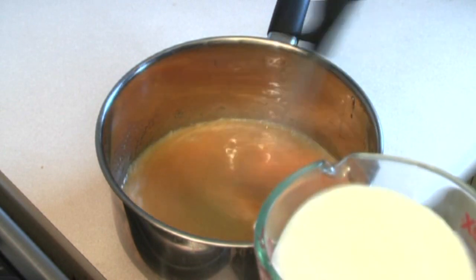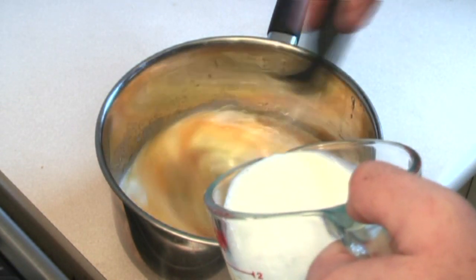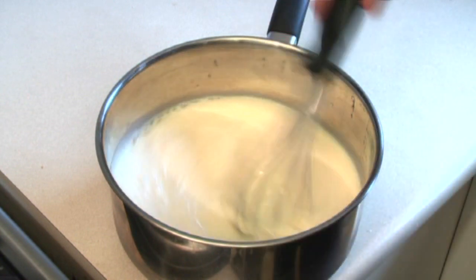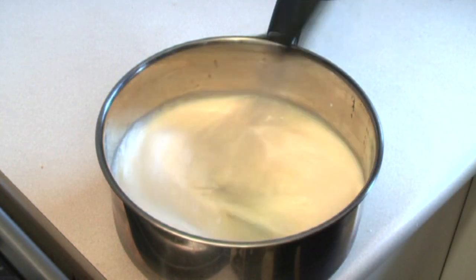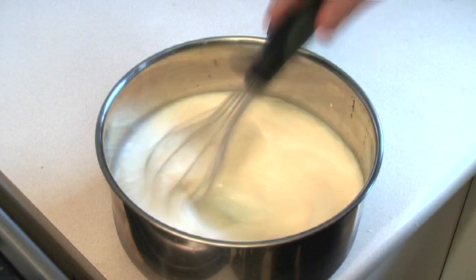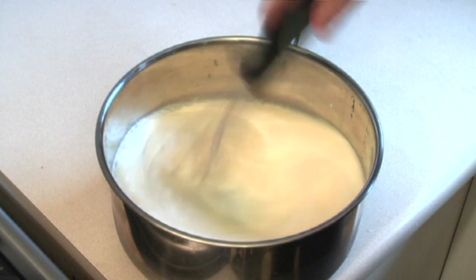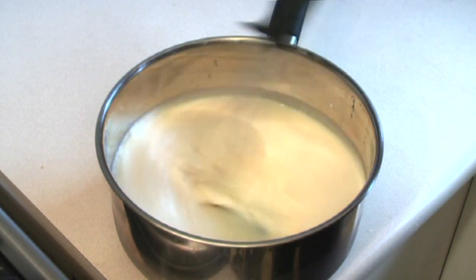Keep whisking and pour in two cups of milk. Just pour the milk in slowly and keep whisking. Now, this is only going to make a very small amount of eggnog. If you're making eggnog for a group of people, I would double or possibly even triple the ingredients.